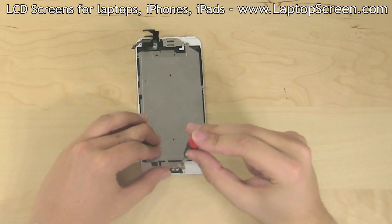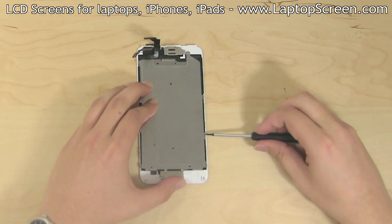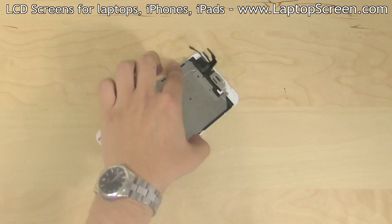Secure the bottom and the top LCD shield Phillips screws. Replace the six tiny Phillips screws, three on each side of the LCD shield.